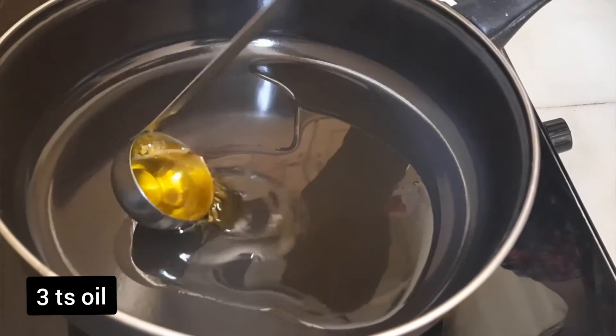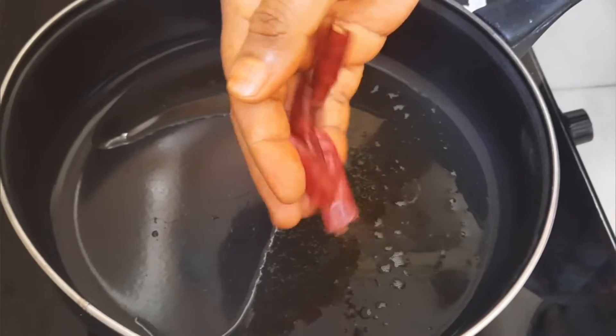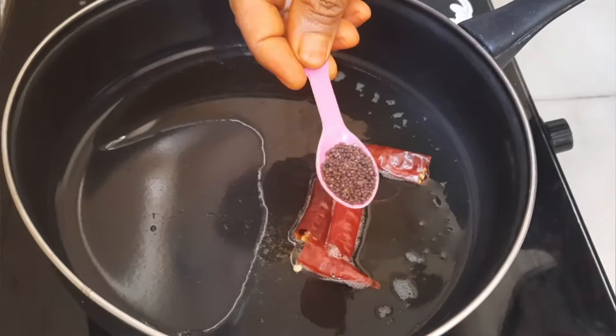Put 3 ingredients in the pan. Put 2 ingredients in the pan. Put 1 tablespoon.